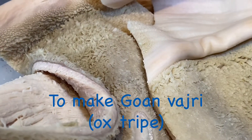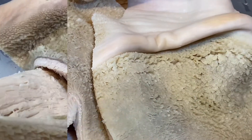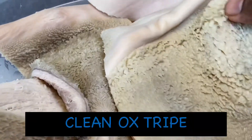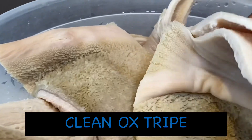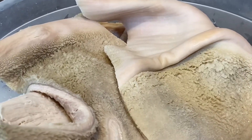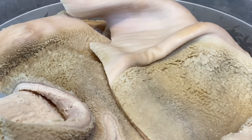To make Gowan Ozri Oxtripe, you need one and a half kg of Ozri tripe. This is Oxtripe, nicely clean. Let's start to make Gowan Ozri Oxtripe.